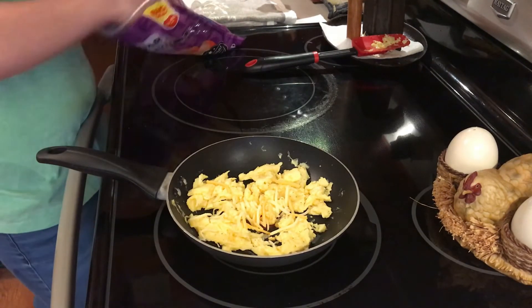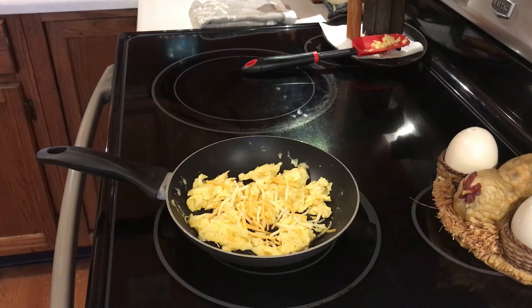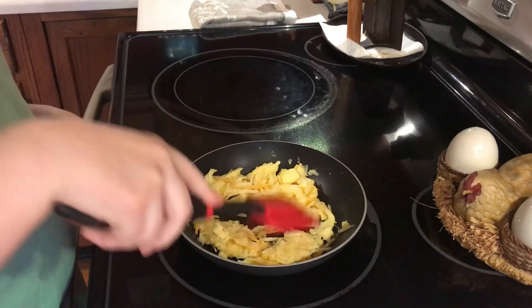Once the cheese is all the way melted I'm going to plate it and give you a taste test to see how good I did, because it tastes good in the morning. They kept me full almost all day.